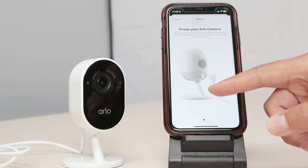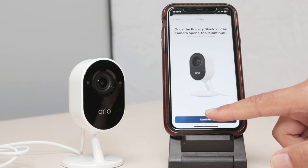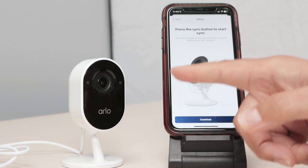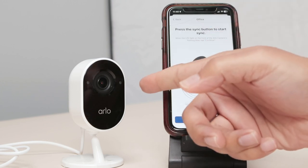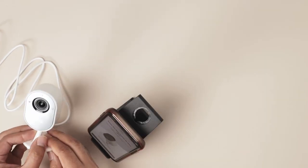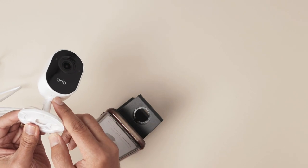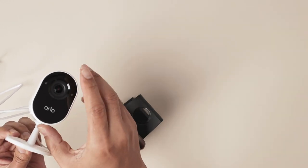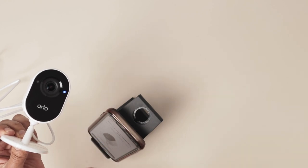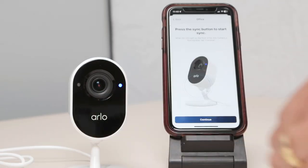I need to make sure the camera is connected, which it is. And here I just need to click continue again. Now I need to press the button on the camera and make sure that the camera is blinking blue — and it is blinking blue. So I have a button here on the bottom of the camera. I just press once and then see that it starts blinking blue. Pretty simple — just press there and you're ready to go.